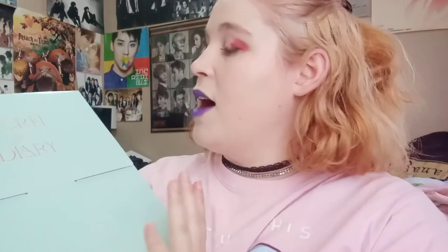Hi everybody and welcome back to my channel. I have gone through a drastic change — as you can see I'm in the middle of dying my hair a different color and I finally got colored contacts. So I am going to unbox iZone's Secret Diary collection today.